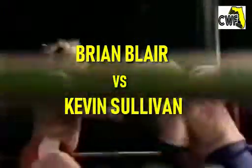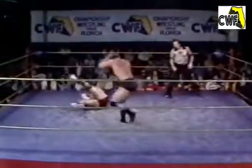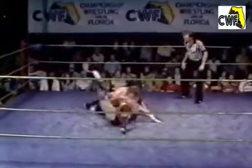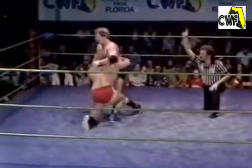Brian Blair willing to take the challenge on this short of notice, and Sullivan exploding on Blair very quickly, catching Blair again and again, and now an arm whip off the rope. Blair caught him coming off with a beautiful forearm, dropped Sullivan to the canvas, and Blair catches him with another forearm. Blair with a lateral press, hooked the far leg.